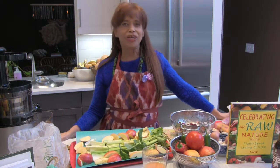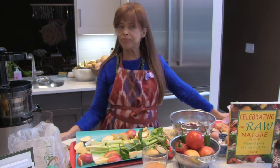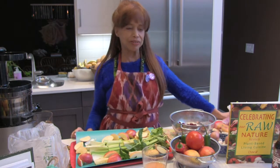I'm Dorit with Serenity Spaces and welcome. Today we are doing my favorite thing, which is juicing. And we're going to be doing something very simple but which has the strongest effect on your health, your healing, and your vibrancy. So welcome to Dorit's Kitchen on Serenity Spaces.